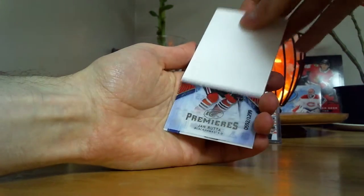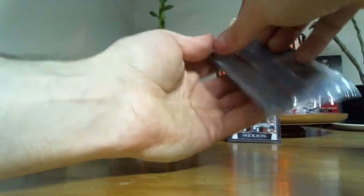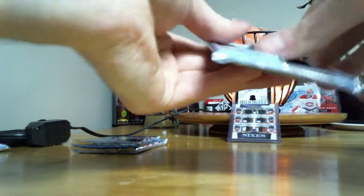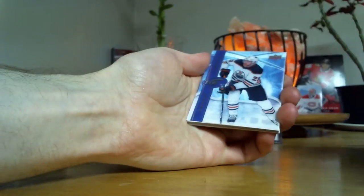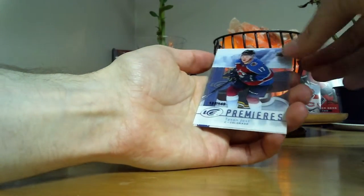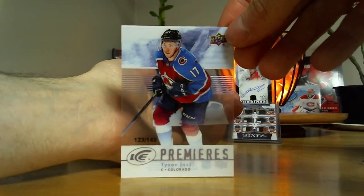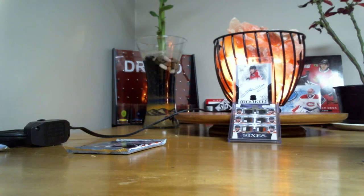Yanruda, $12.99. Hopefully some packs are a little better than those. We've got Tyson Jost at $149 — that's decent. $123 out of $149. I'll take that one, that's not bad. Not quite $1.99, but it'll do.